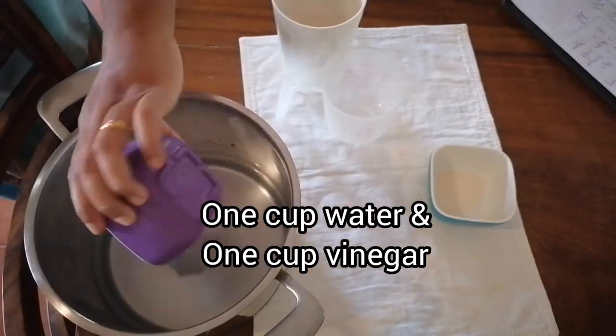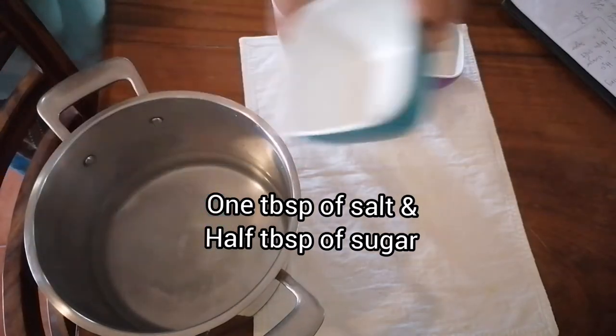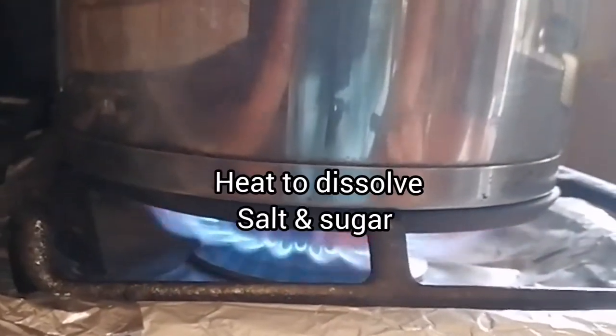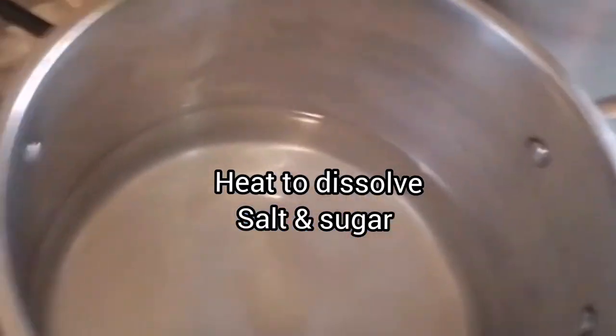One cup of water, one cup of vinegar, one tablespoon of salt, half tablespoon of sugar. We're going to heat this mixture up gently to dissolve the salt and the sugar into the brine, and once dissolved, we'll set it aside and proceed to our veggies.